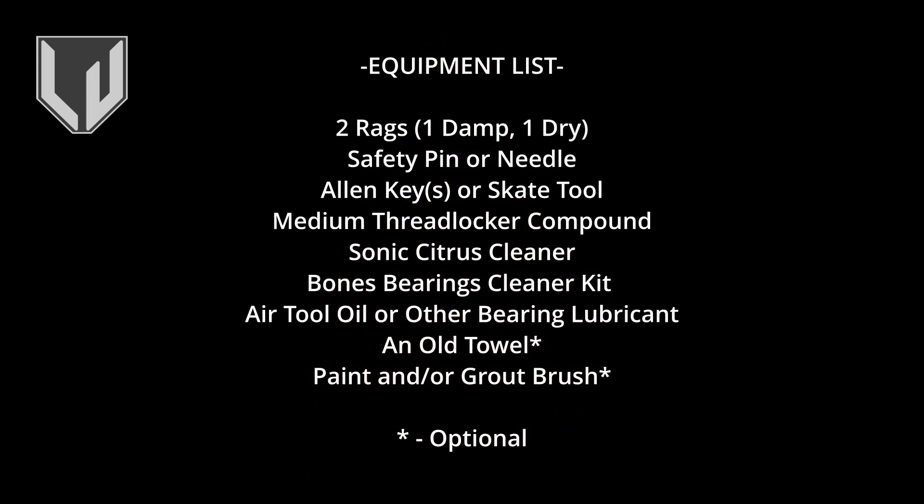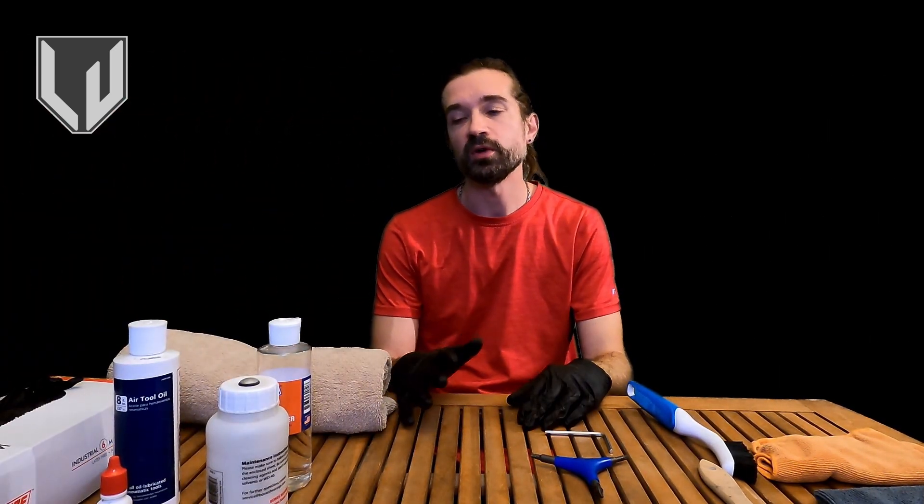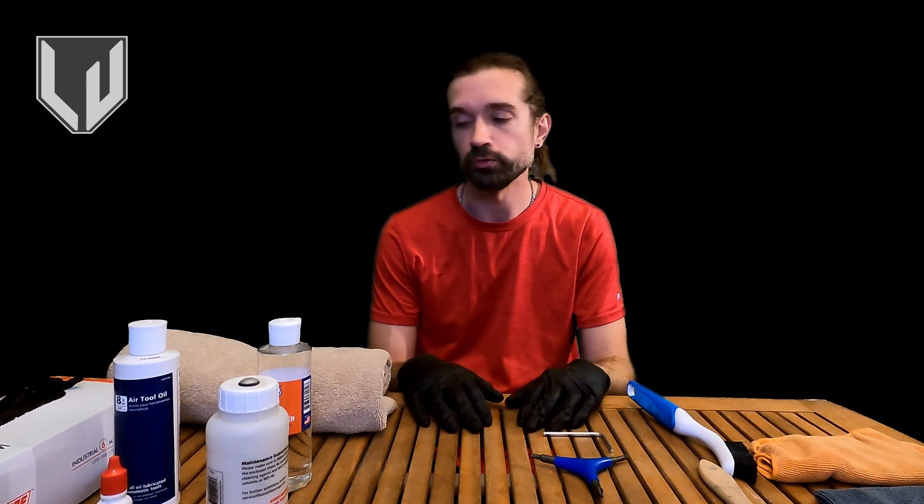What I'm going to do next is pop up a list of items that you're going to need to do this process. Now that you've got a chance to review the tool list, the next thing I want to talk about is what the different items are for.